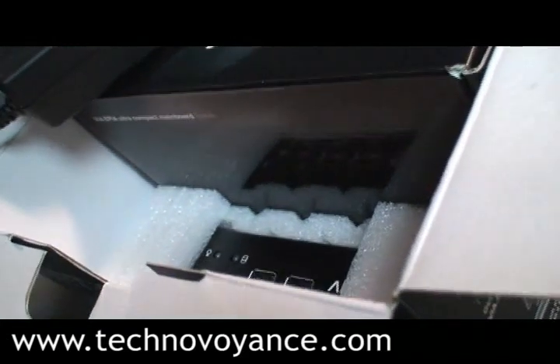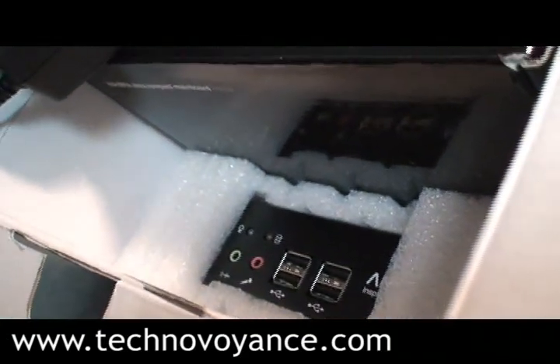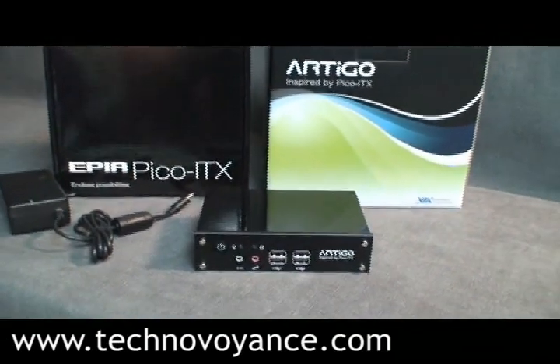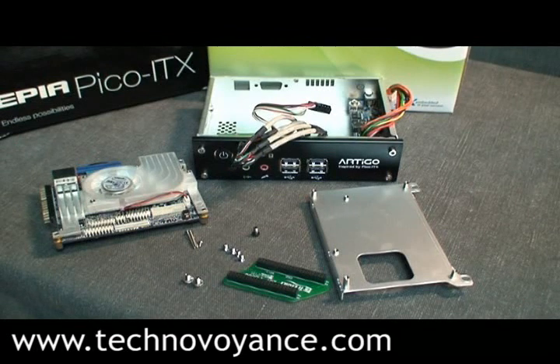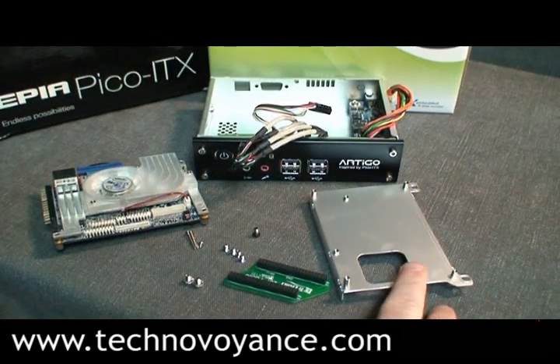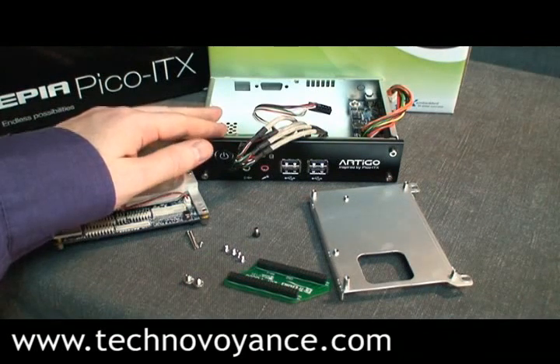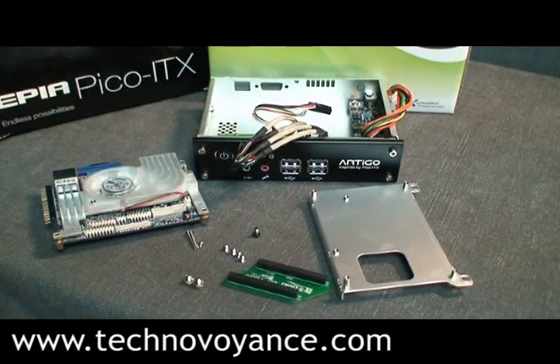Inside the package you'll find a Pico ITX mainboard, the chassis, and a power supply. The chassis itself comes complete with a mounting tray, an IDE adapter, a bunch of screws, and of course the case comes complete with all the cables you'll ever need.